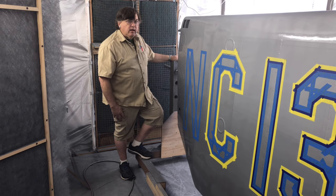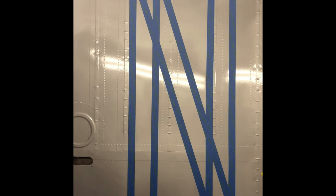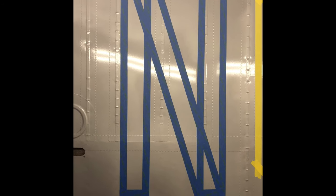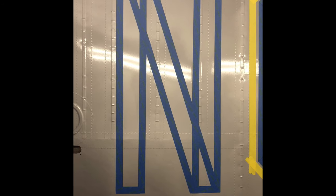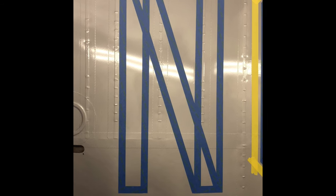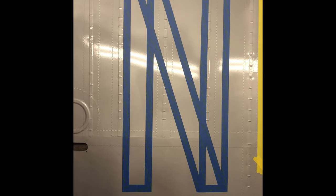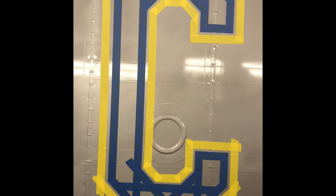The first step on any lettering or striping project is to go ahead and lay out the actual shape of what you're going to be painting. In this case, the N-number — I've gone ahead and done it in regular blue painter's tape that covers the actual area that's going to be painted.